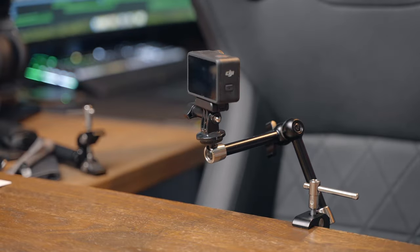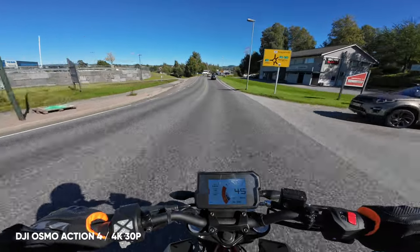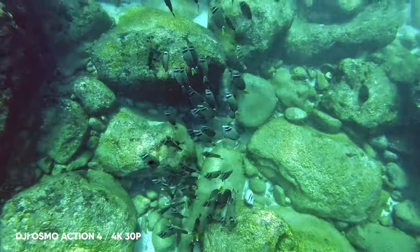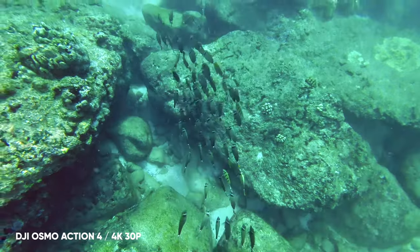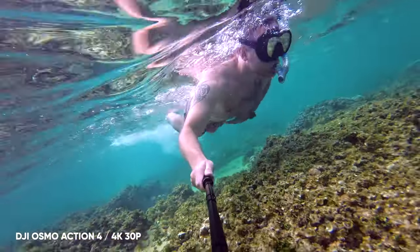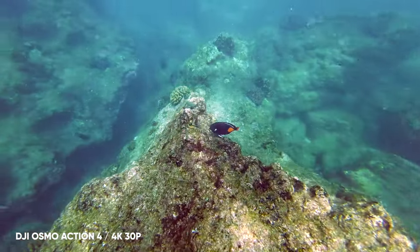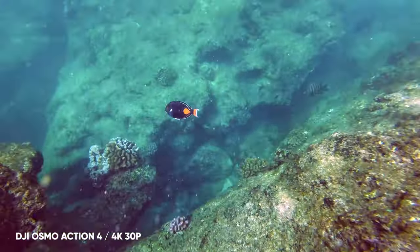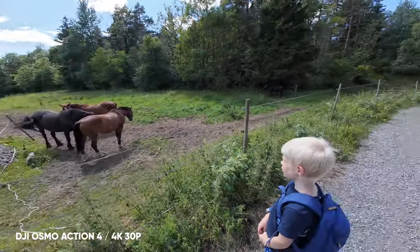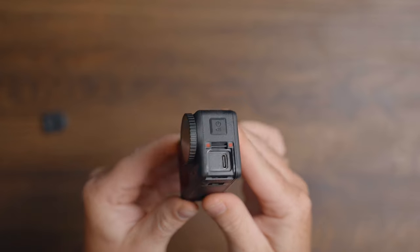When it comes to accessories, there's not much you need to get going with the Action 4 — basically a few magnetic mounts, a selfie stick, and you're good to go. You don't need a dive case because this is waterproof down to 18 meters, which is the industry-leading depth for any camera on the market right now without a dive case. If you're a vlogger or want to use the Action 4 as a talking camera, you can also connect a microphone directly to the USB-C port without needing a media mod, which you would need with a GoPro.